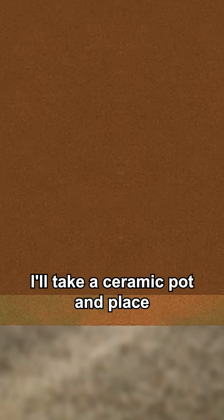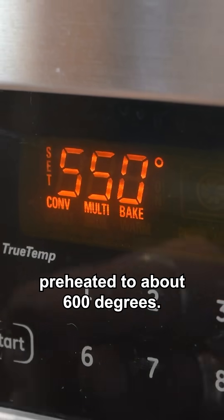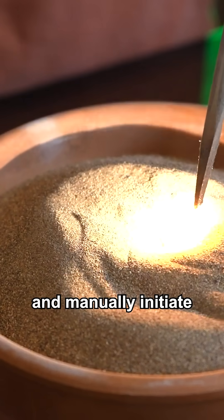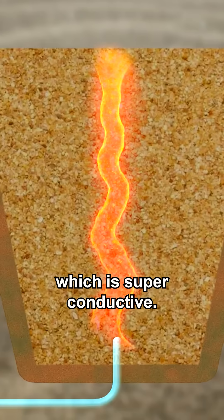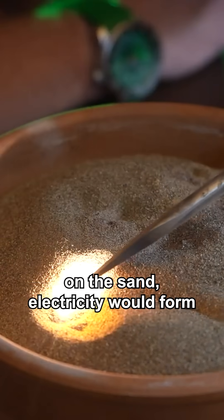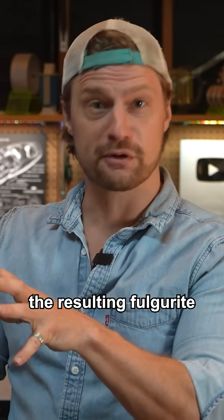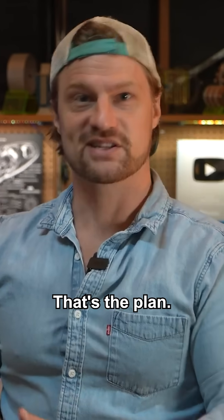I'll take a ceramic pot and place a high voltage electrode at the bottom, then fill the pot with dry sand preheated to about 600 degrees. I can insert another electrode into the top of the sand and manually initiate a high voltage arc under the sand. This would form a superheated channel of glass, which is superconductive. Then by touching the top electrode to various locations on the sand, electricity would form conducting pathways whose shape is partially dictated by nature. Afterwards, I'd place the resulting fulgurite in a container of some type, and then submerge it in resin. That's the plan.